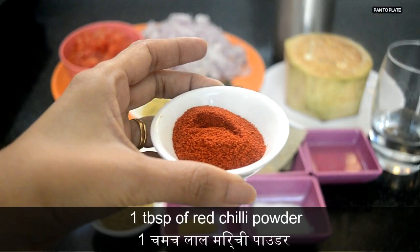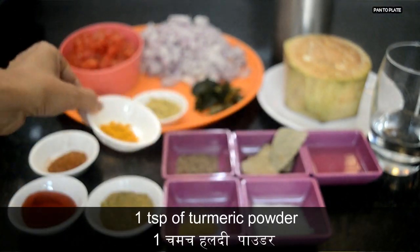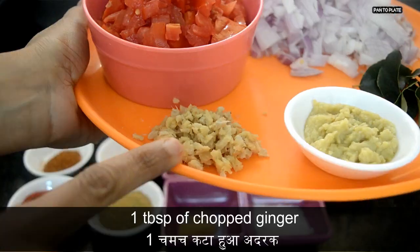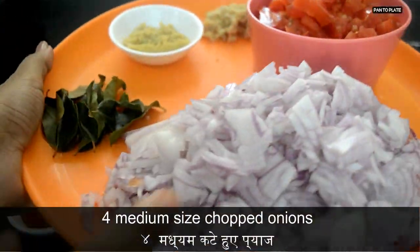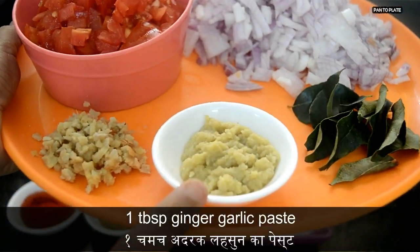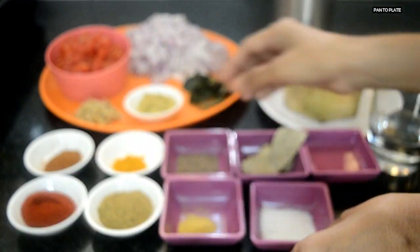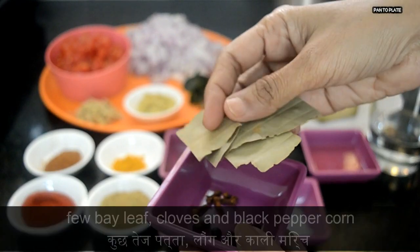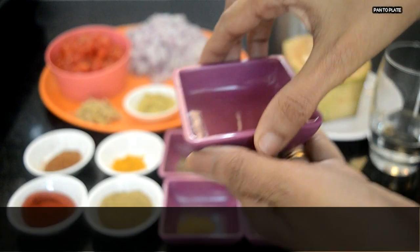1 tablespoon of red chili powder, 1 teaspoon garam masala, 1 teaspoon turmeric powder, 1 tablespoon coriander powder, 1 tablespoon of chopped ginger, 3 medium sized chopped tomatoes, 4 medium sized chopped onions, few curry leaves, 1 tablespoon ginger garlic paste, 1/4 teaspoon asafoetida, salt to taste, 1 teaspoon cumin seeds, few bay leaves, cloves and black peppercorn, and 1 tablespoon oil.